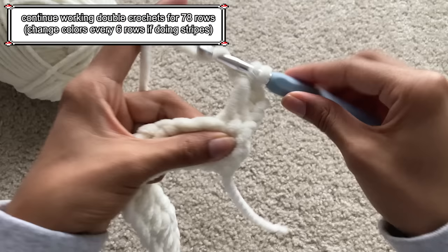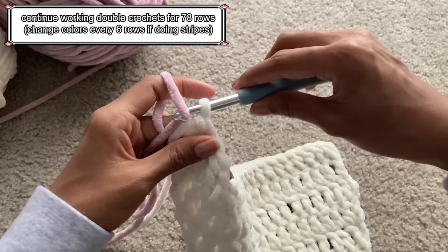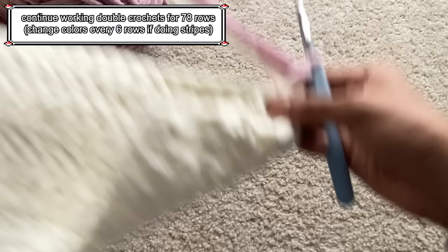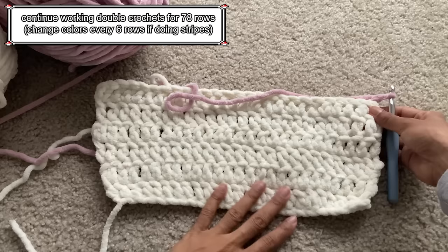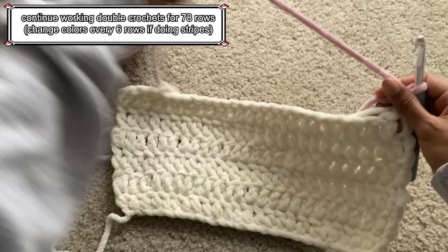If you want to create stripes like I did, work one color for a total of 6 rows before switching to the second color. To switch to a new color, first finish the 6th row. Then, instead of chaining 2 like the previous rows, take your new color and loop it onto your hook and pull it through the loop — this counts as one chain. Chain 1 with your new color and then turn your work. As you start working with your new color, pick a side where you want the outside of the scarf to be. When you're weaving in your old color ends, weave them into the opposite side so they don't show on the outside.